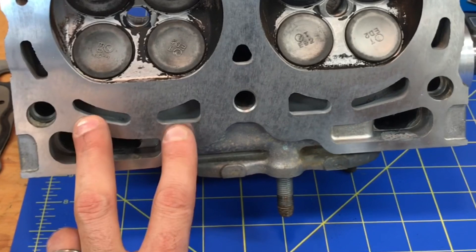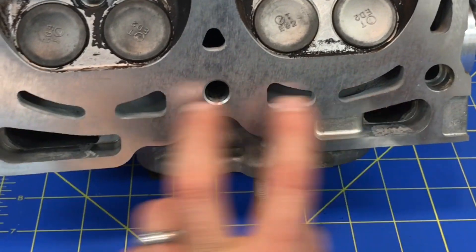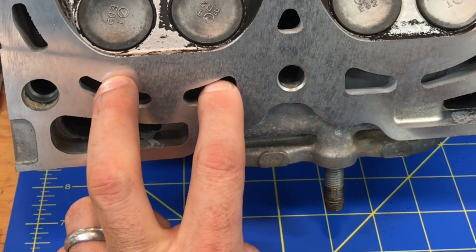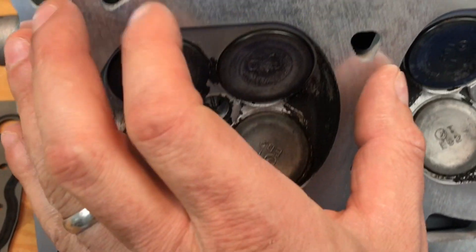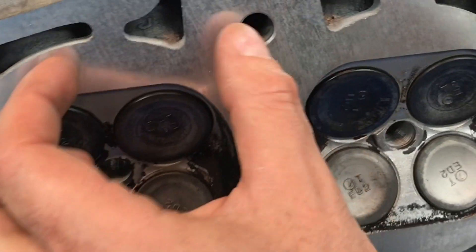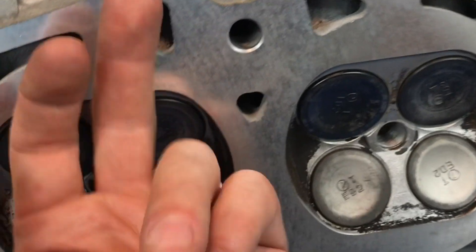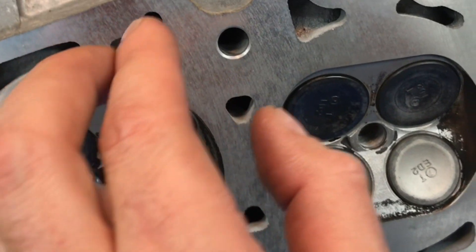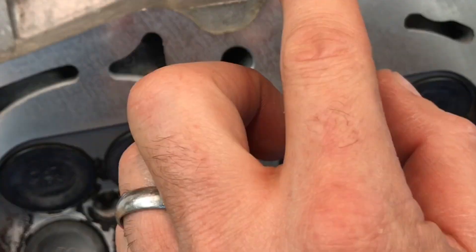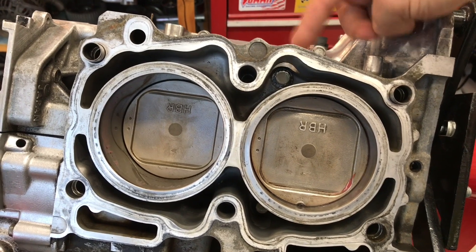Coolant enters through these bottom ports from the lower portion of the short block — positive pressure pushes it in, it gets distributed everywhere behind the head, and then comes out through the two kidney shapes in the top, back into the short block, and then goes out through the port that connects to the crossover pipe. But where that exit port and crossover pipe is located is actually part of the problem.